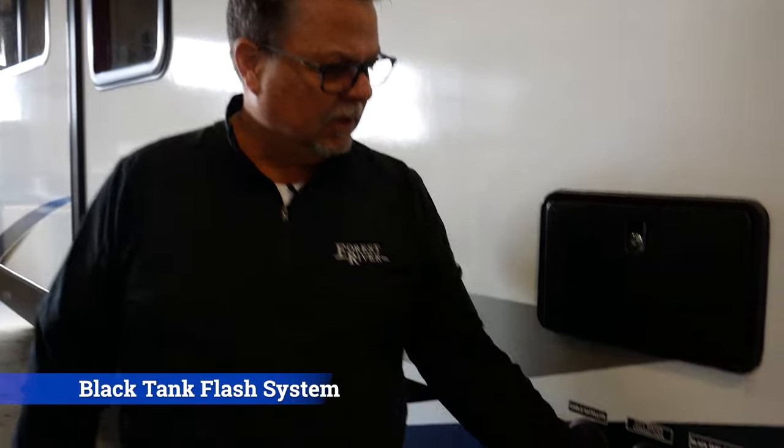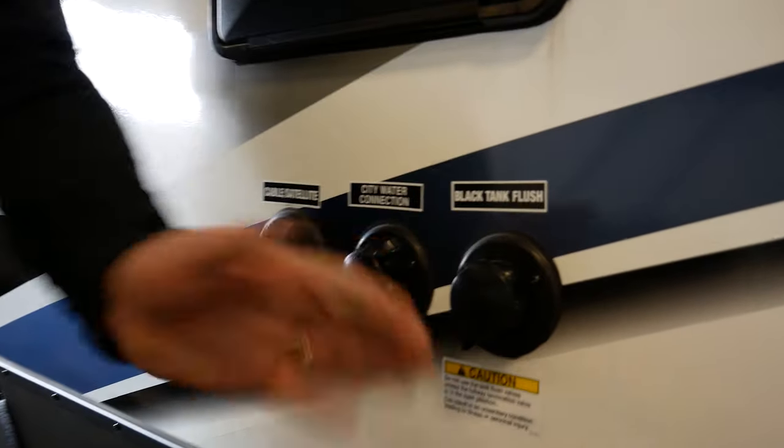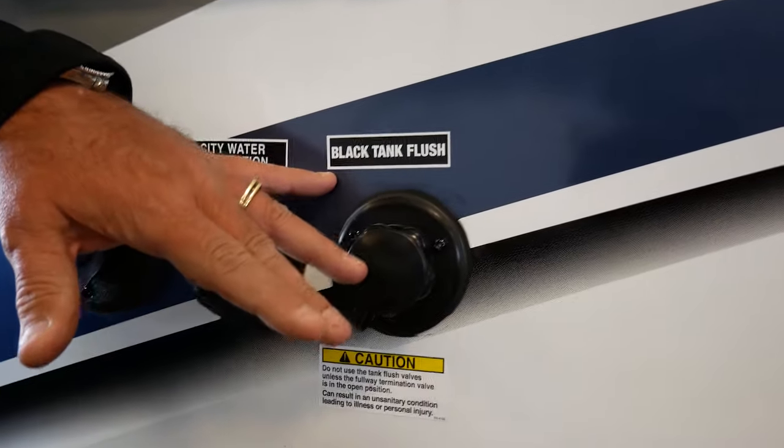Hi, Dave Lawson back with another feature spotlight video. Today we're going to feature your black tank toilet flush system. Your system is going to be located on the outside of your trailer, obviously clearly marked black tank flush.